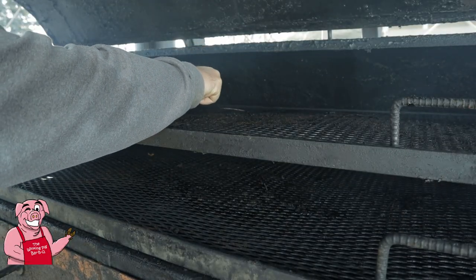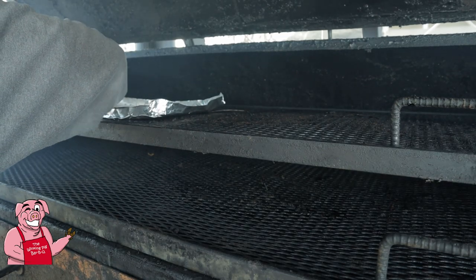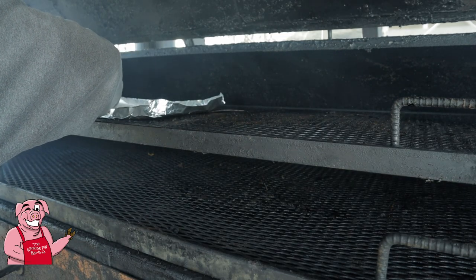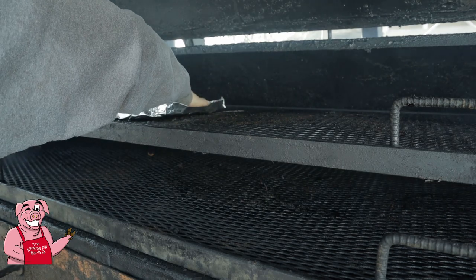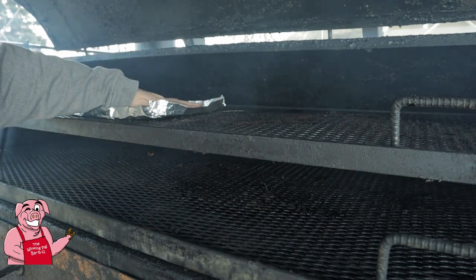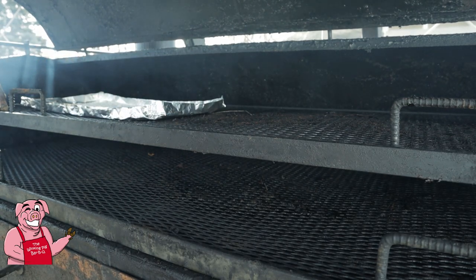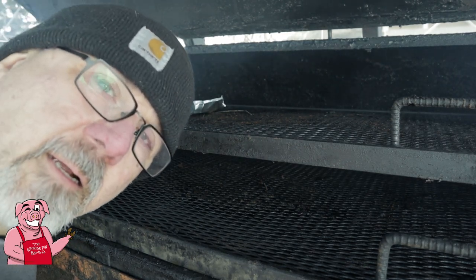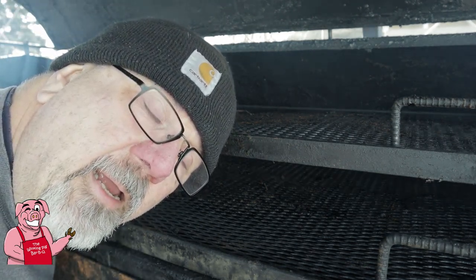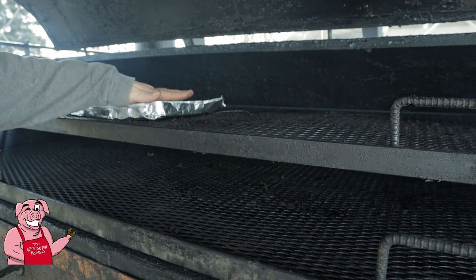I'm going to lay that up in here and kind of spread this out the best I can. I've got my digital thermometer — it's going to read the temperature of the inside of the smoker, because I just haven't figured out how to monitor the internal temperature of a peppercorn yet.